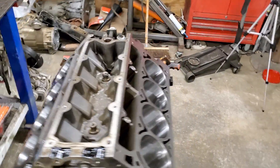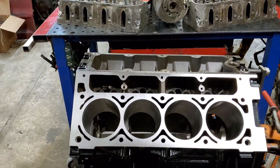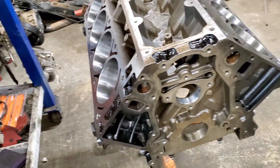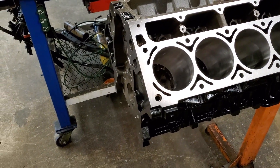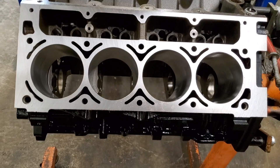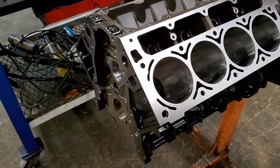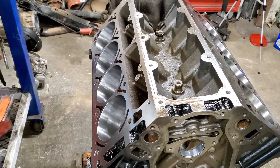This is the LQ4 6.0 block — nothing too special, got it painted up a little bit. What we had done to this at the machine shop is they decked it, dipped it, put new cam bearings in it, and they threw a little bit of paint on it. But I went ahead and threw some other paint on just to kind of shine it up a little bit. The main thing is they also went ahead and bored out the block — it is now a 6.2, they bored it sixty-five thousandths over. So this is an LQ4 6.2.